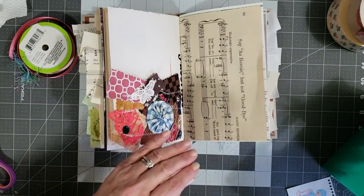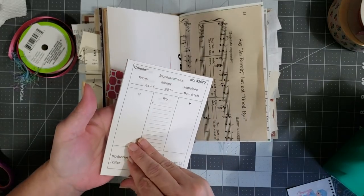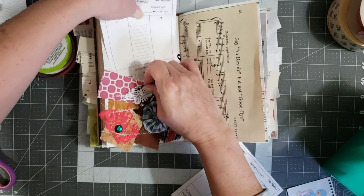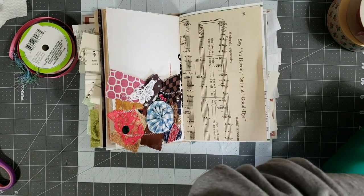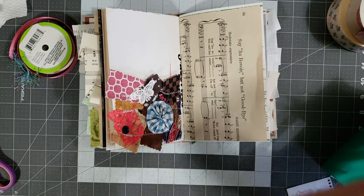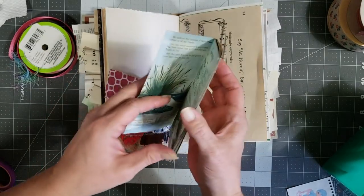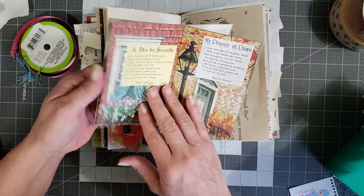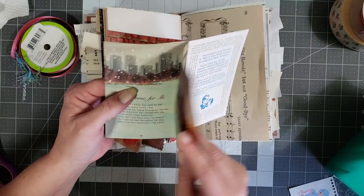Let's see what we want to put in this pocket. I have these little game pieces that a friend sent me, but they're too wide for the pocket so we won't use those. I have this pretty little serenity booklet and I like to just pull pieces out — oh, that one's pretty! Let's just pull from the middle.